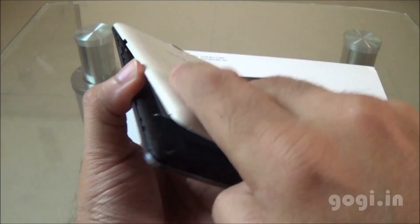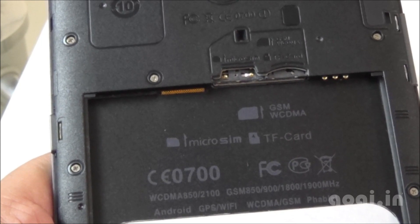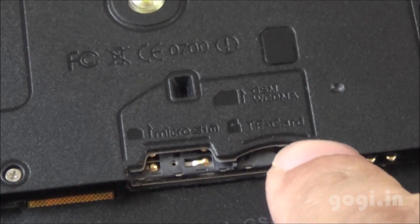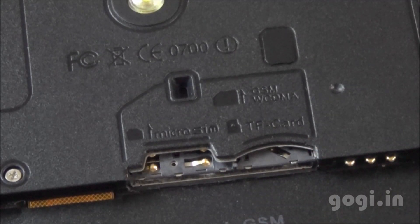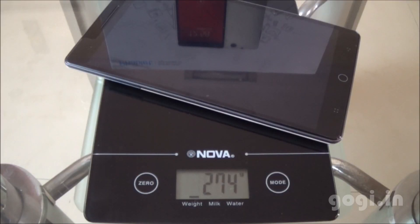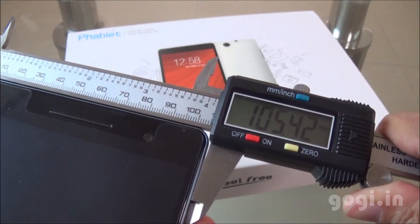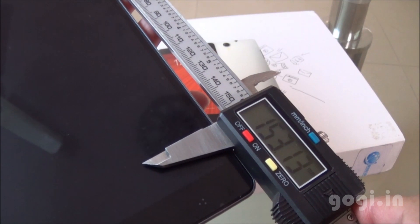Let's open up the back panel. This is a dual SIM tablet — there is a micro SIM slot and a normal SIM slot, plus a micro SD card slot. All the slots are overlapping. Both SIM slots support 3G. The tablet weighs 274 grams with battery, is 8.71mm thick, 105.42mm wide, and over 153mm long.